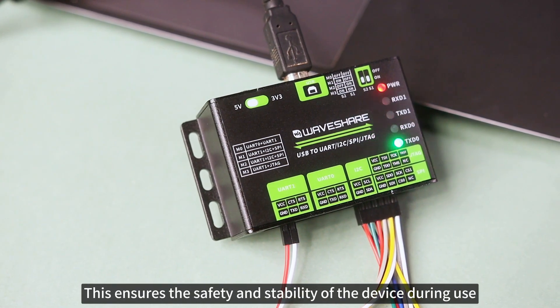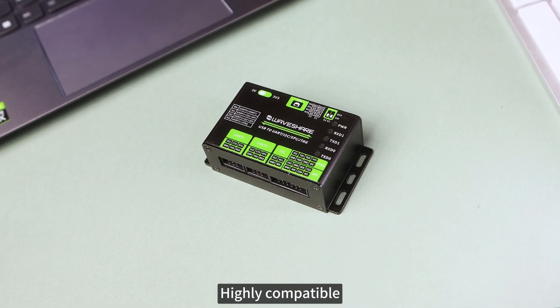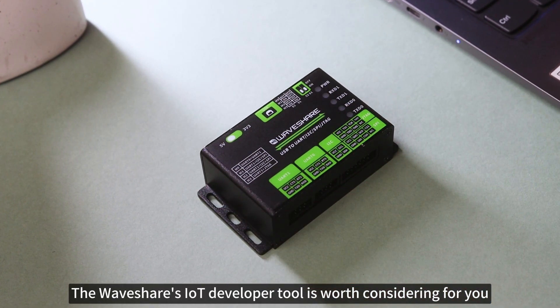This ensures the safety and stability of the device during use. If you are looking for a multifunctional, highly compatible, and high-quality USB adapter with multiple interfaces, Waveshare's IoT developer tool is worth considering.